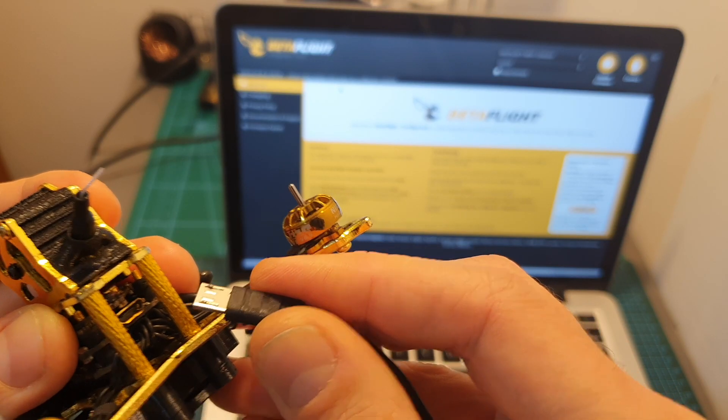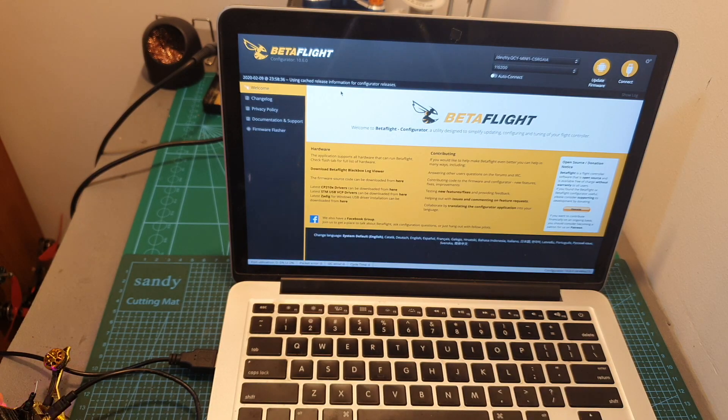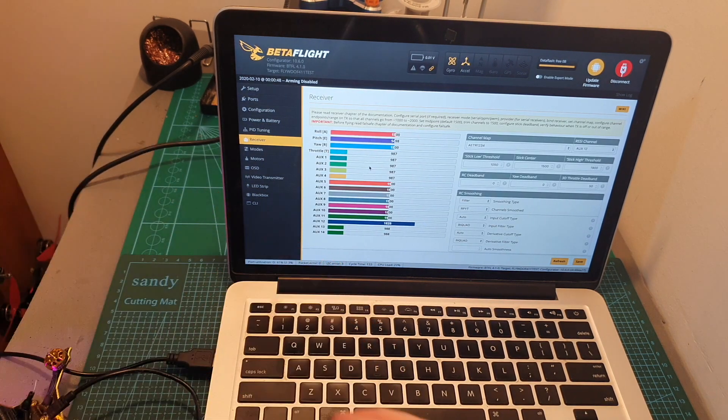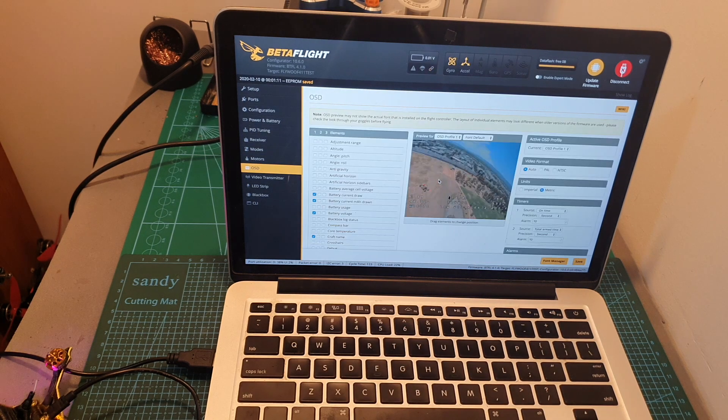Now you need to connect the flight controller to your computer using the micro-USB connector, which is located on the back. Open up Betaflight, hit connect, and make sure that all the sticks are working properly. By default, the RSSI channel is not going to be selected. Since this FrSky XM Plus receiver broadcasts telemetry on auxiliary 12, you can simply select auxiliary 12, hit save, and the RSSI information is going to be displayed on the OSD in case you select the RSSI element. Head over to the Modes tab, define your favorite modes, and also define your favorite elements to be displayed on the on-screen display.